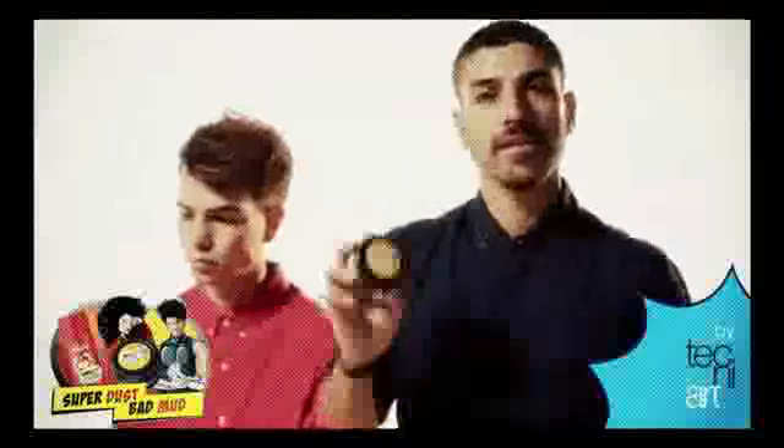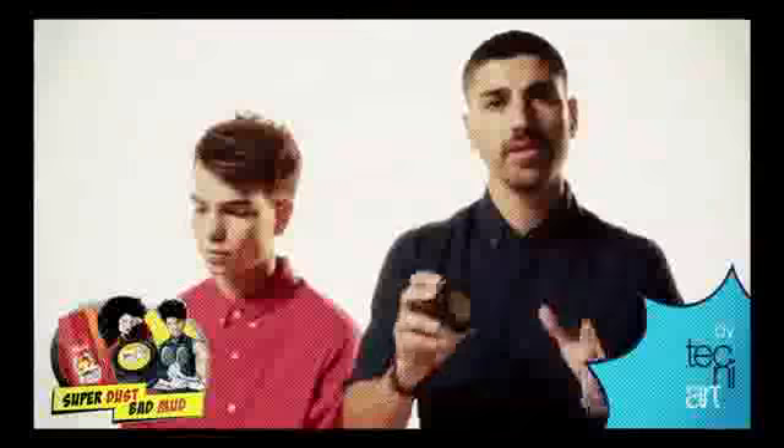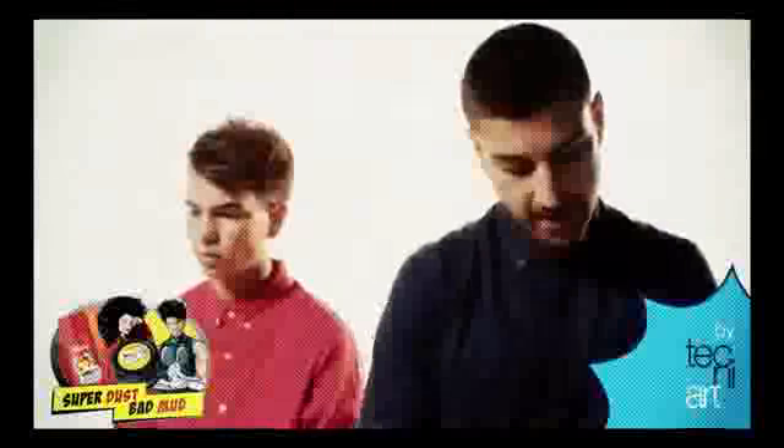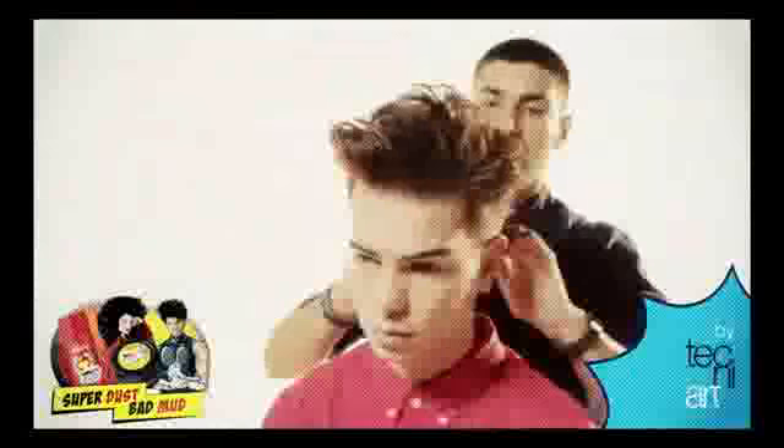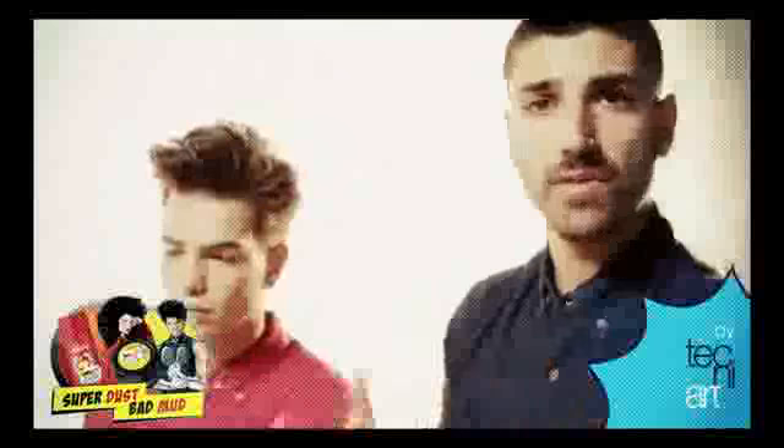The second look is using the Bad Mud. I'm going to use it with my Superdust, rotating it around in the tub. This is going to give my style a little bit more gloss, more of an evening look. You can see how the texture is changing — when we used the Superdust it was obviously more matte, and now we're getting a nice combination of the two looks.